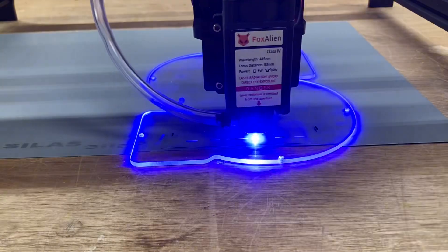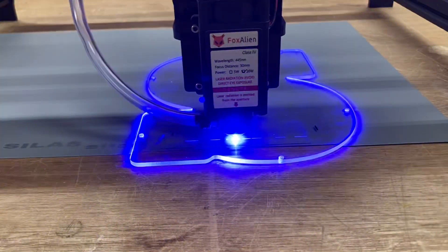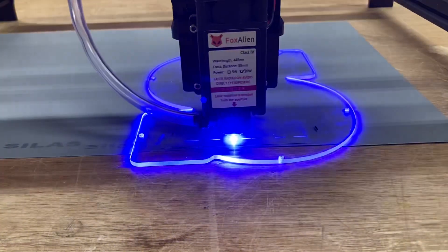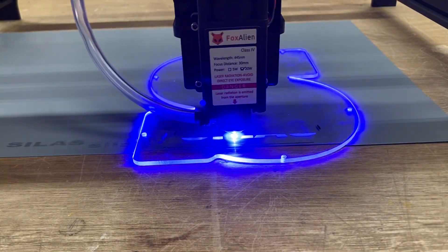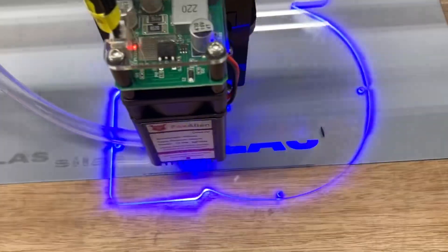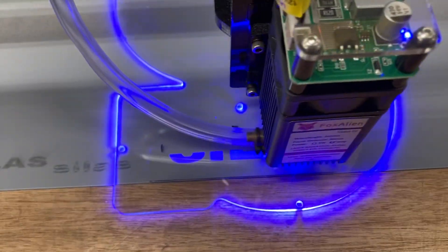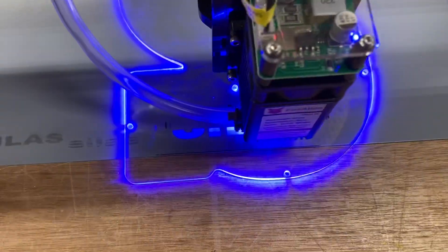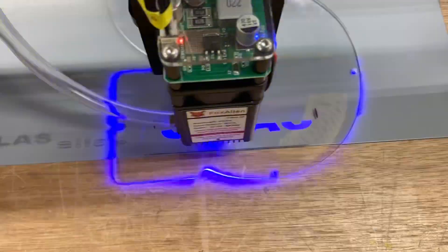Now it's time to go ahead and hit the start button and begin the engraving. This is a fascinating process and I absolutely love it, but make sure that you grab the glasses and use them the entire time. This reflects the blue light everywhere in your shop, and you absolutely must have the glasses on to prevent any type of harm. If I remove the red filter from the camera, you can see all of that light reflecting everywhere. Please be safe and keep your glasses on at all times, because you do not want to cause any harm that will cost you your eyesight.